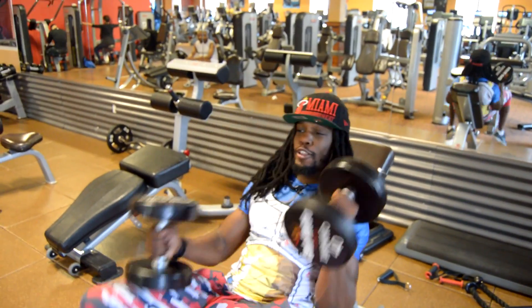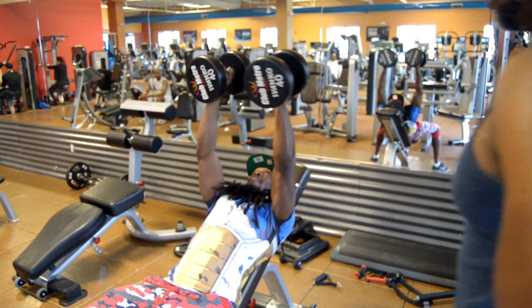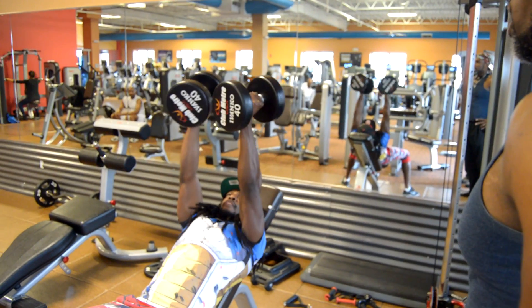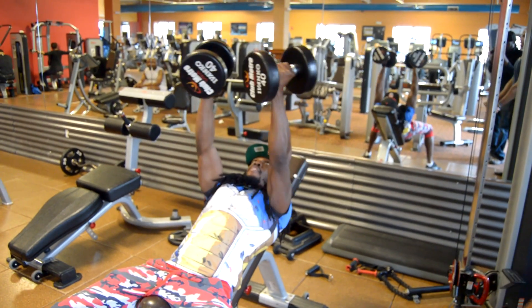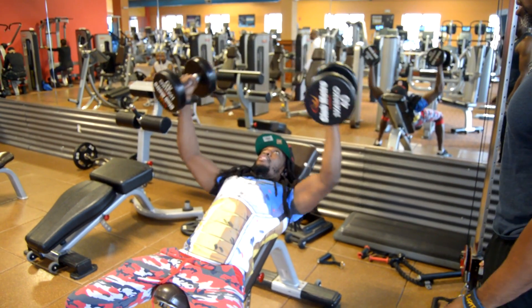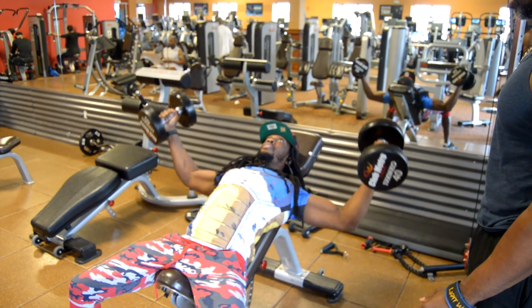Now Jimmy is going to perform the same exercise. Feet firmly on the ground, shoulder blades and back of the head on the bench. He's going to bring down the dumbbells, opening his chest up, and then when it goes back up he's squeezing his chest by extending his wrist.